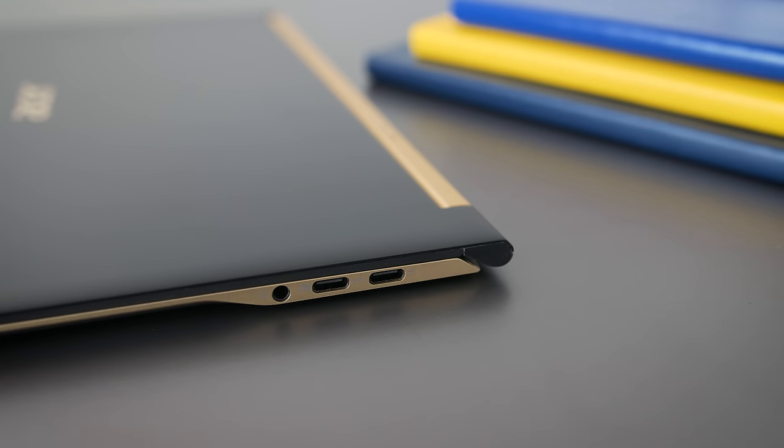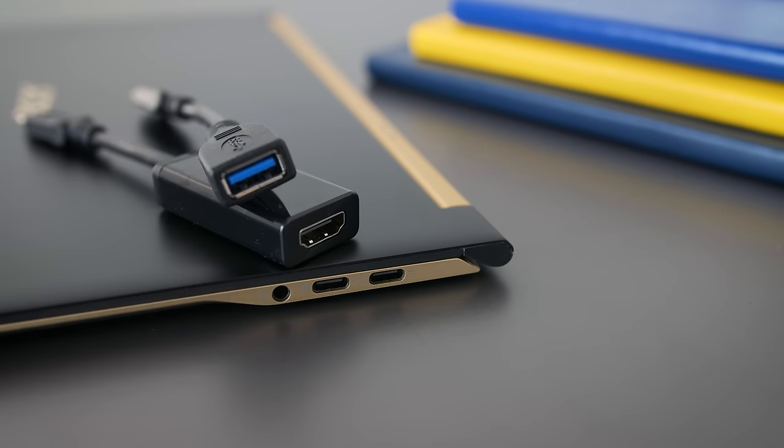It's got an audio jack and two USB-C ports on the right. You can use either of them to charge it, but that's it for ports. You're going to need to use the included adapters if you need HDMI or regular USB connections.